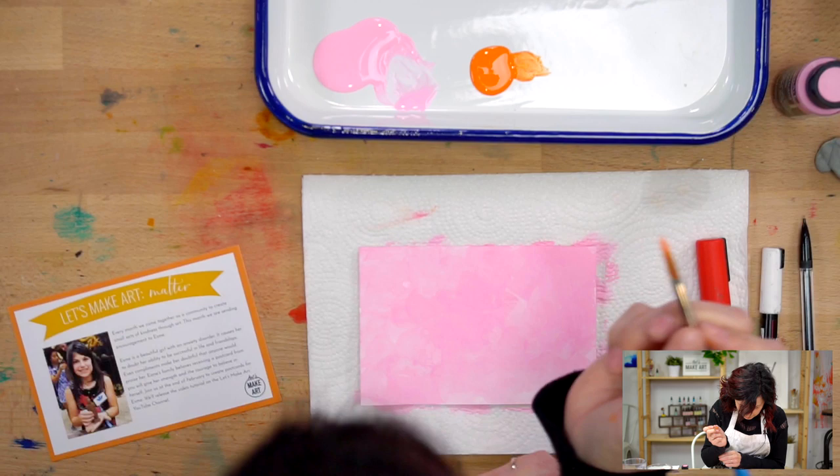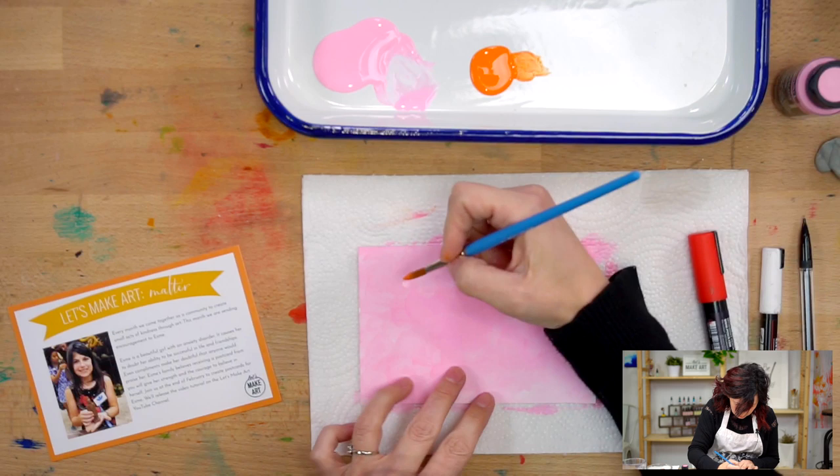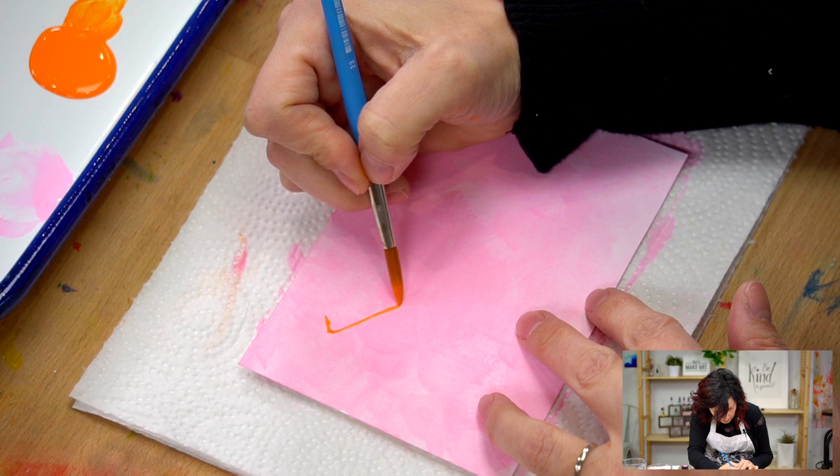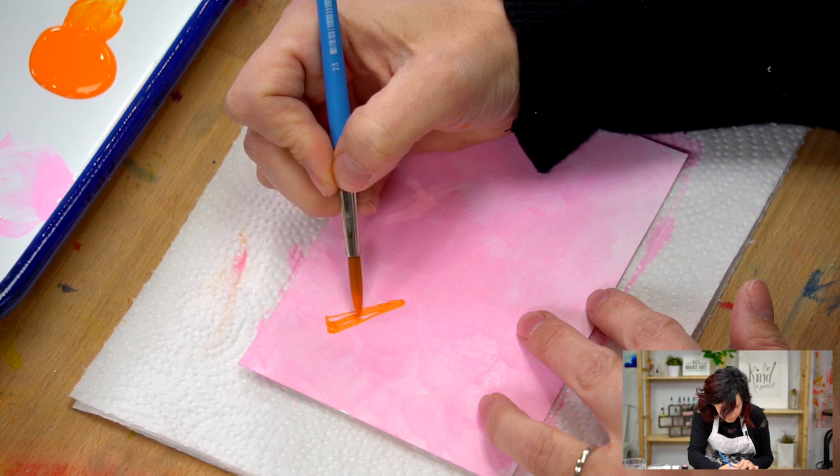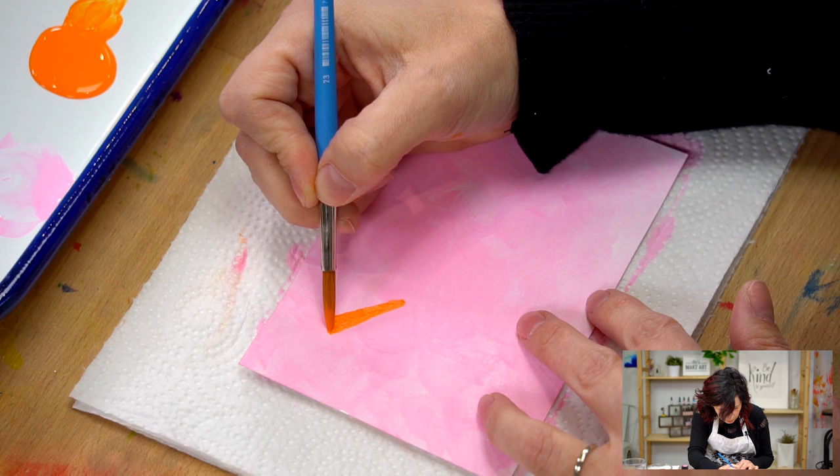I'm just going to start and go for it. You could sketch this out if you want, but I'm just going to do this sun shape. The rays are kind of like a windmill or something if that makes sense. We're just going to do these shapes coming out in orange.